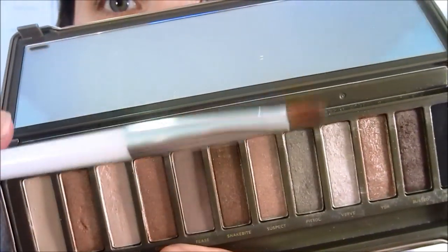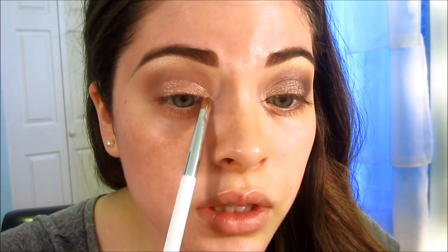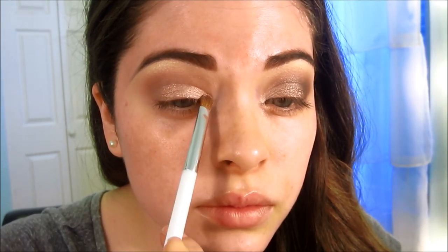I'm going to take Booty Call with a small eyeshadow brush and apply that into the inner corner. Now I'm taking YDK, which is one of my all-time favorite Urban Decay eyeshadows — I love this color. I'm going to apply it starting from the middle of the lid and working outward.